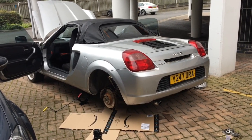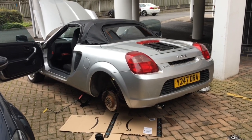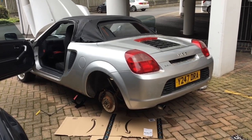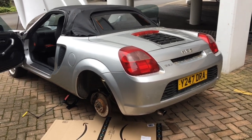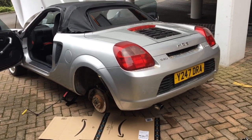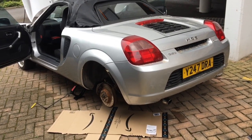Hello everybody. Today I am replacing the rear brake caliper on my Toyota MR2 Mark III. It's done about 105,000 miles and the rear right brake caliper seized and failed its MOT.